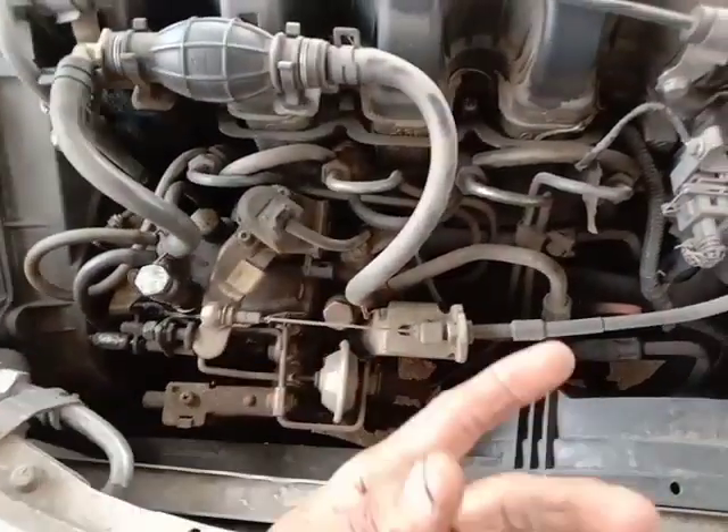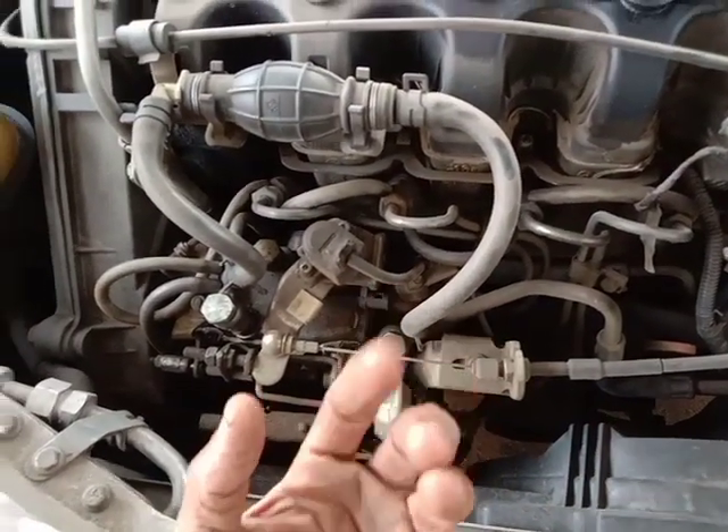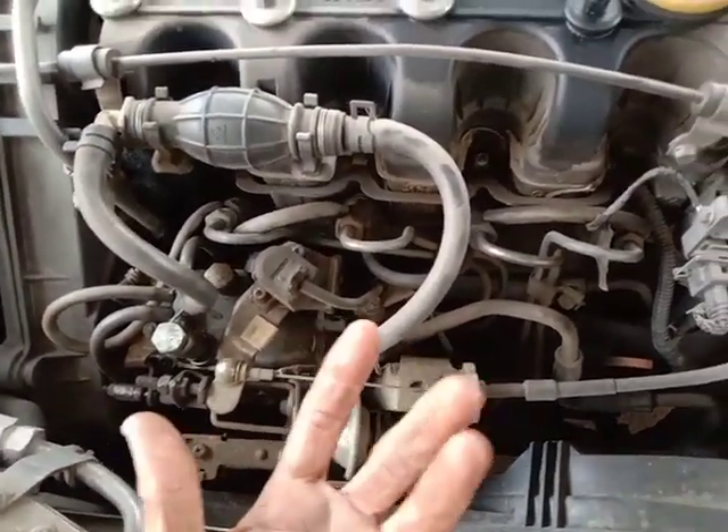This is the heat plug. You can either heat the engine. That will bring it to the engine temperature.